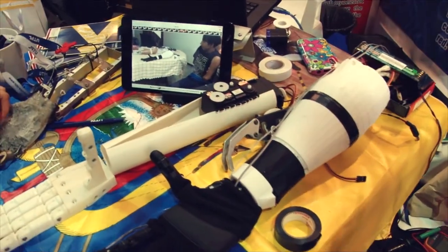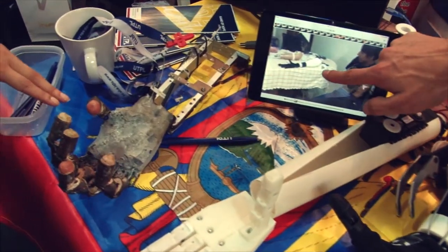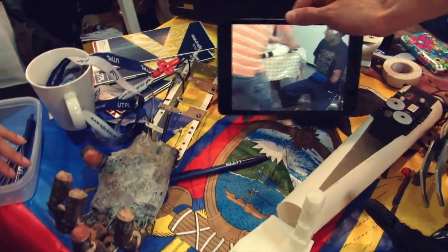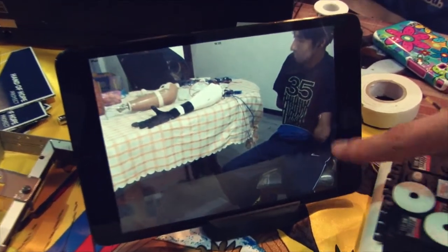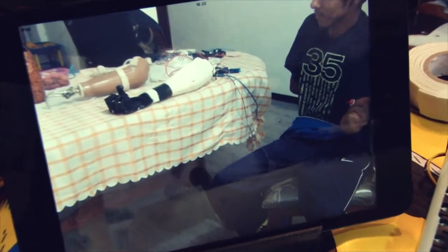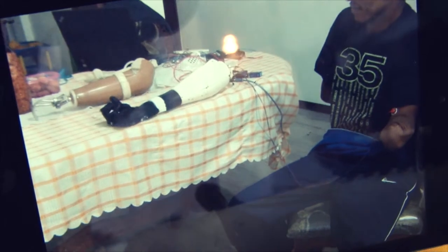This prototype is controlled by a muscular sensor and myoelectric signals. This video shows the control of the muscular sensor moving the prosthetic, and this movement is calibrated.